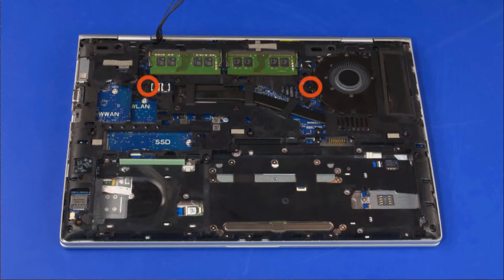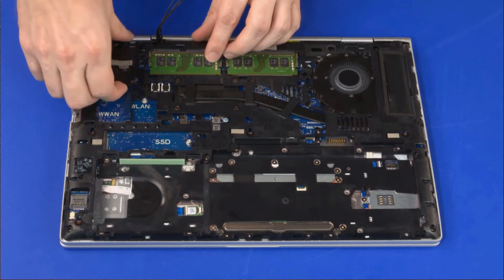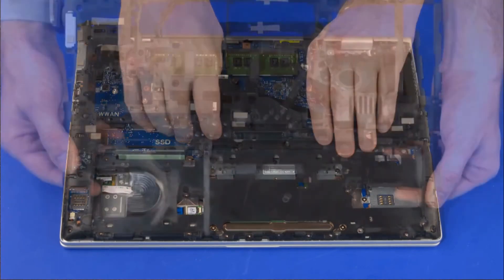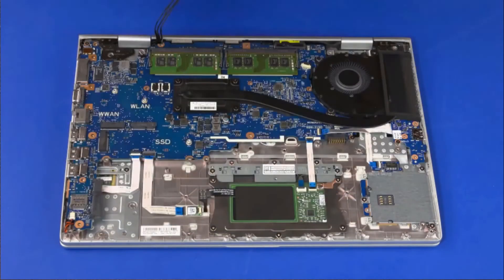Loosen the two captive P1 Phillips Head screws identified with keyboard icons that secure the keyboard to the Base Enclosure. Carefully separate the edges of the bottom frame from the top cover. Lift the bottom frame off of the top cover and remove. Reverse this procedure to install the bottom frame.